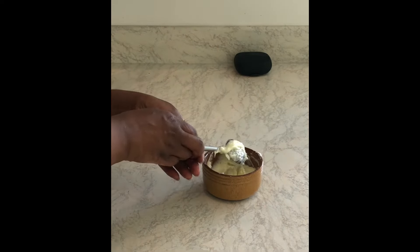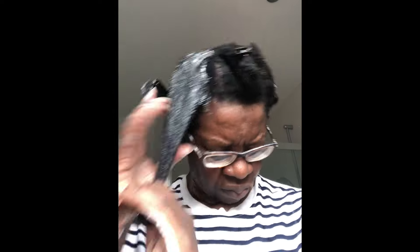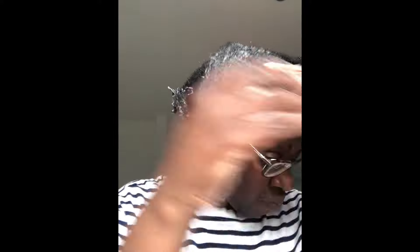Since this is a deep conditioning treatment, I applied it to freshly washed hair. It does help to apply deep conditioning treatments to freshly washed or clean hair because that means you've removed any product and dirt which could interfere with the performance of your deep conditioning treatment. What I found was that applying the mask or treatment was a breeze — it was so easy — because mixing that super thick mask with the oil really loosened it up and the slip was amazing.